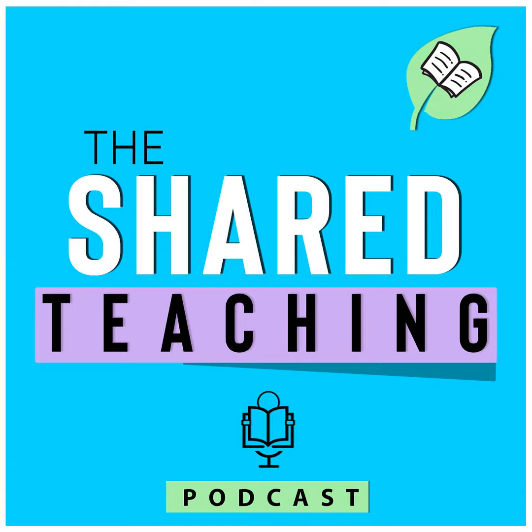Ever feel like you're doing this teaching thing alone? You don't have to be. Shared Teaching is all about sharing the workload through the power of collaboration and teamwork. Together we'll walk through all the difficult parts of teaching and learn how to streamline our processes, fine-tune our time management, and develop a more manageable workload. Welcome to the Shared Teaching Podcast — let's share in the teaching to make those dreams a reality. Here's today's Shared Teaching.